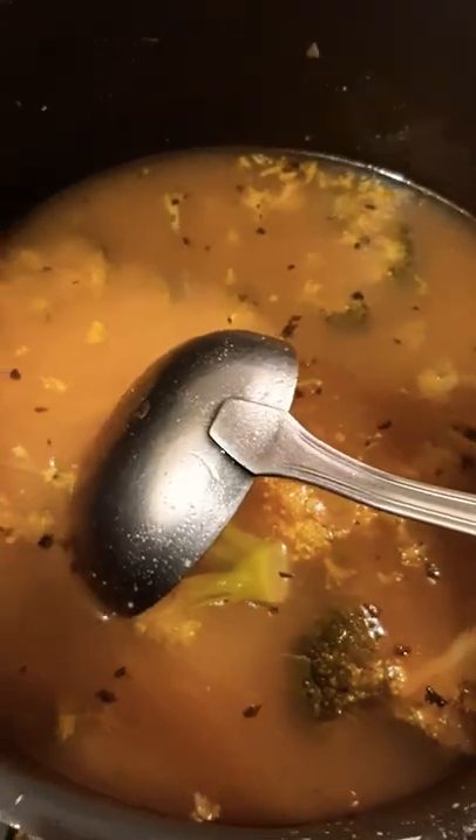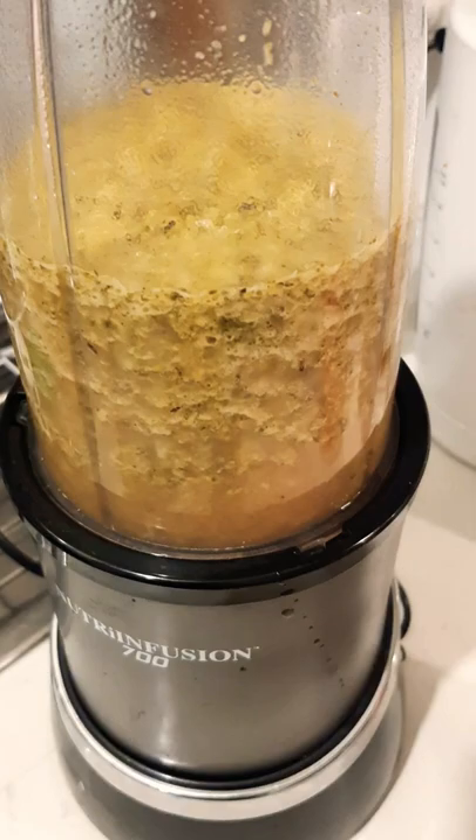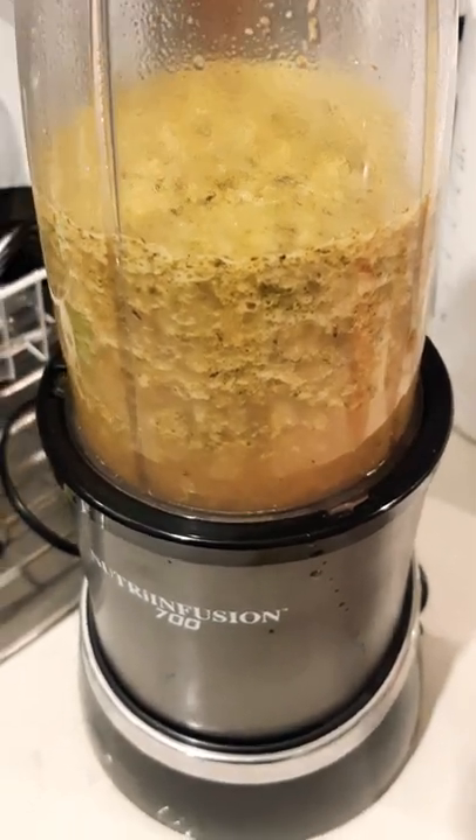G'day guys and welcome back to my channel. I've got here a creamy broccoli soup. I've already put the broccoli in the broth with garlic, ginger, onion, and some spices. I've already put half the mixture in the blitzer — now let's blitz.